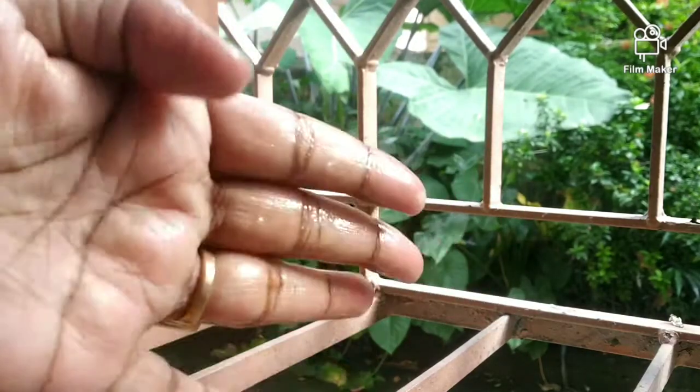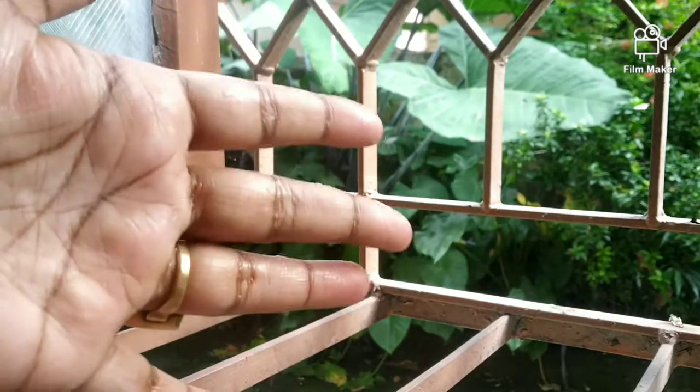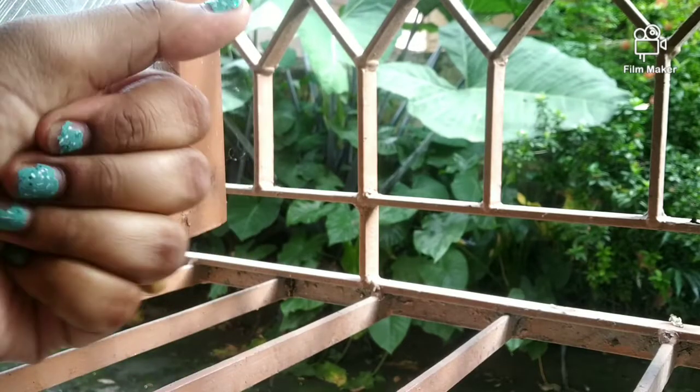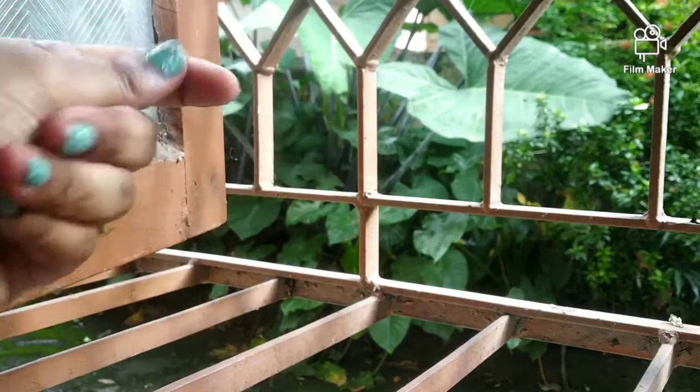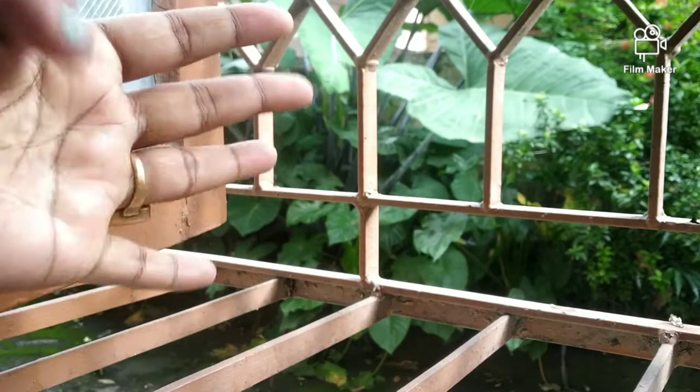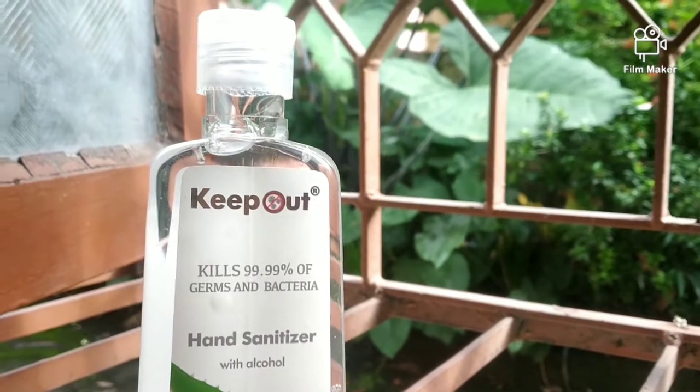I will say that in current times, hand wash is very very effective, but you can't do hand wash every time — considering where you are, in the market, outside, or traveling. So in that case you must use this hand sanitizer. It's very very good for your skin, and in my house everyone uses it.